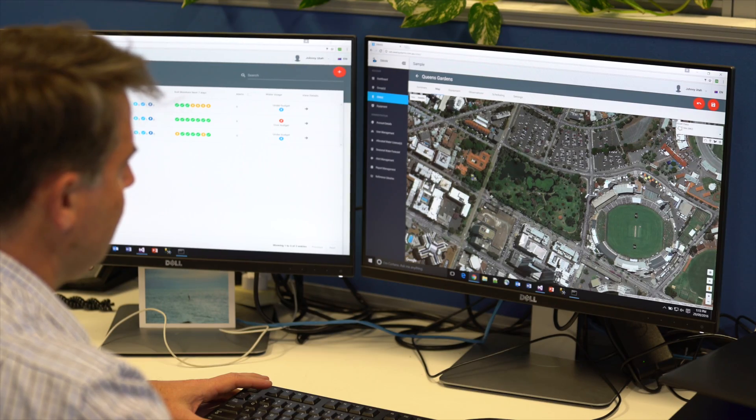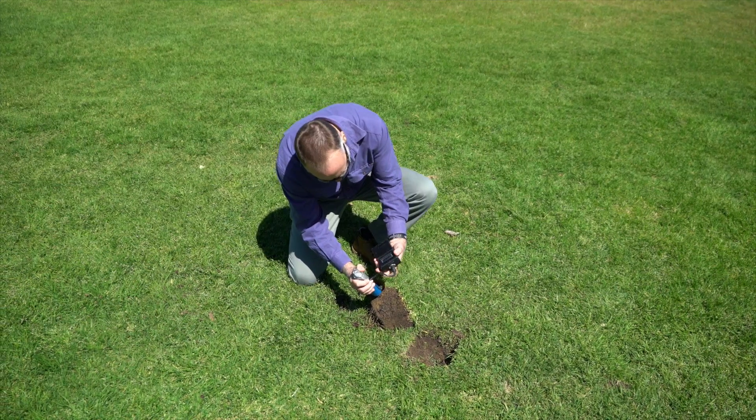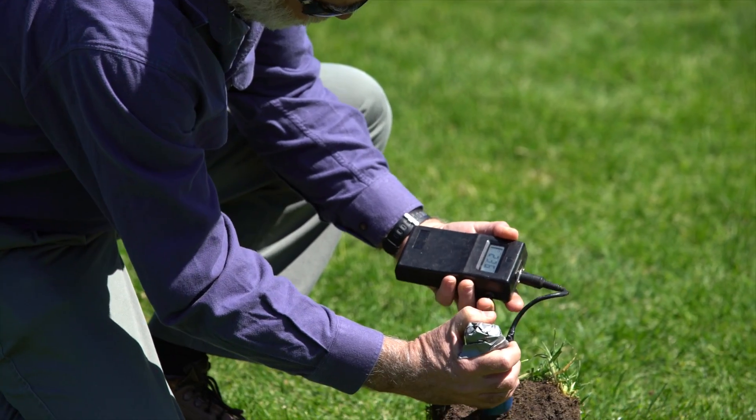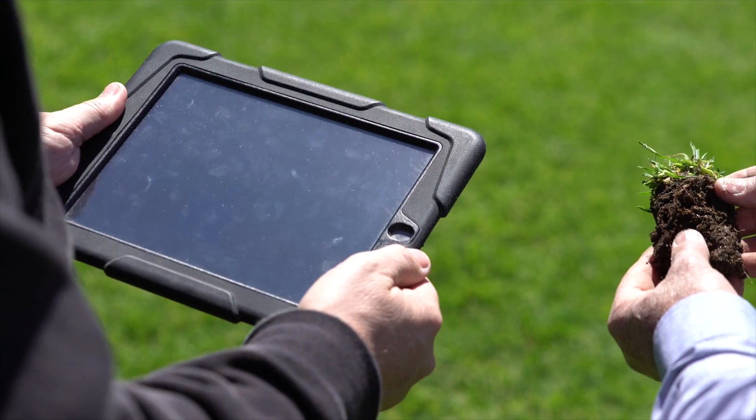SWAN Systems takes data from a number of different sensors such as soil moisture probes, flow meters, GPS and satellite imagery, and processes that data to enable people to make timely decisions in the field.